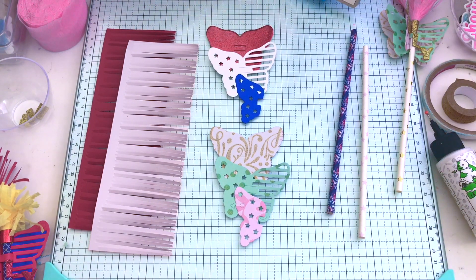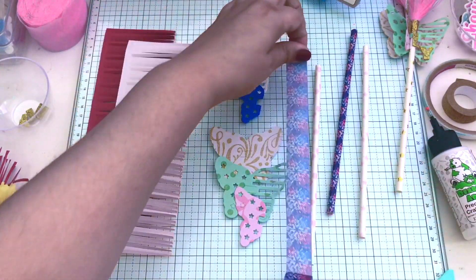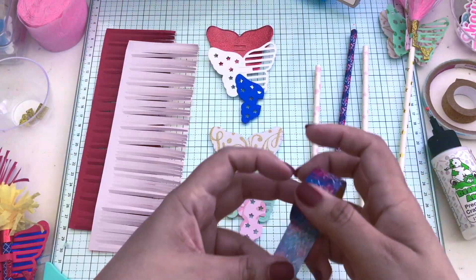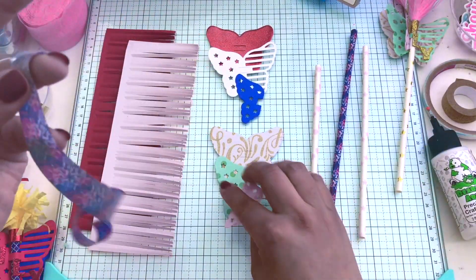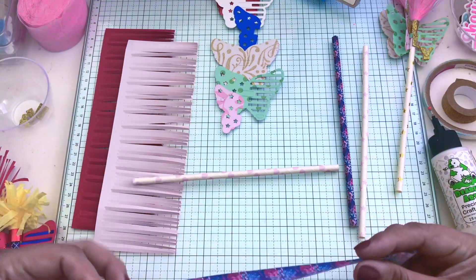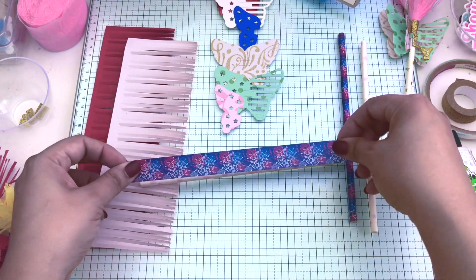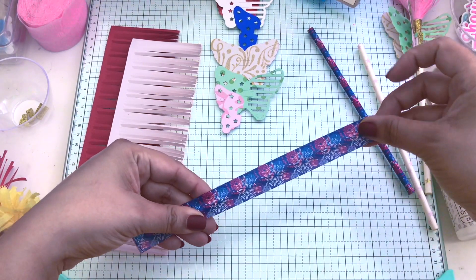I pre-cut all of my butterflies. This piece can also be used for a fairy tale princess theme — you'll see in the end how the pastel turned out. I think it turned out very fairy tale as well, so it can pass for that. I also wanted to make these look like firework sparklers.